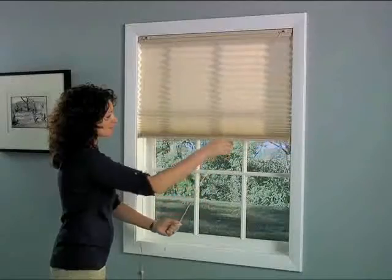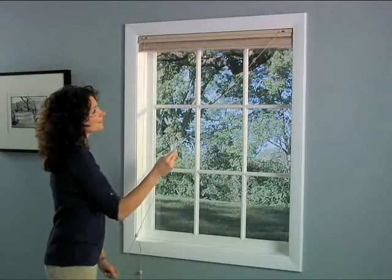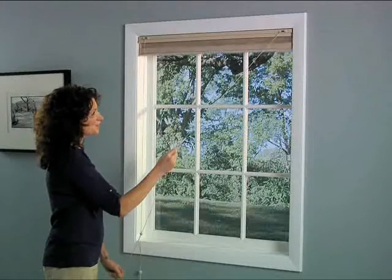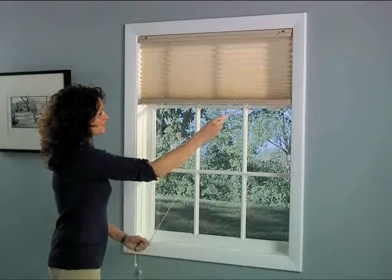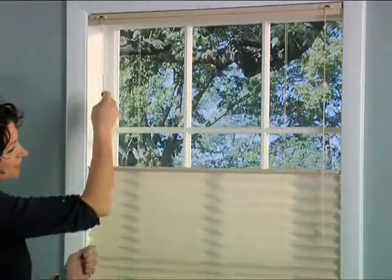To adjust your bottom-up, top-down window treatment, simply give either of the two control cords a gentle pull. Pull the cord on the right to control the bottom of the shade, and pull the cord on the left to control the top of the shade.